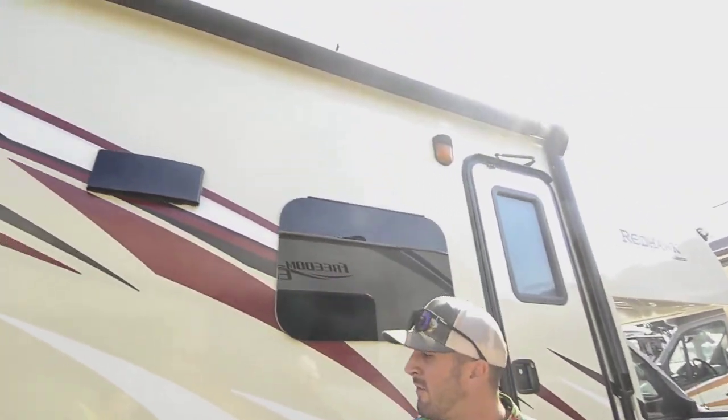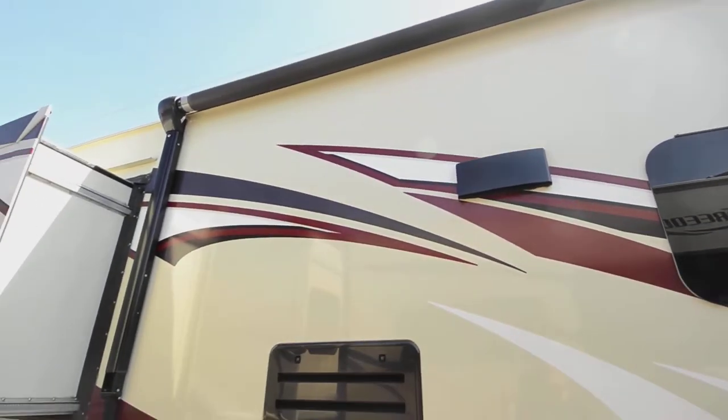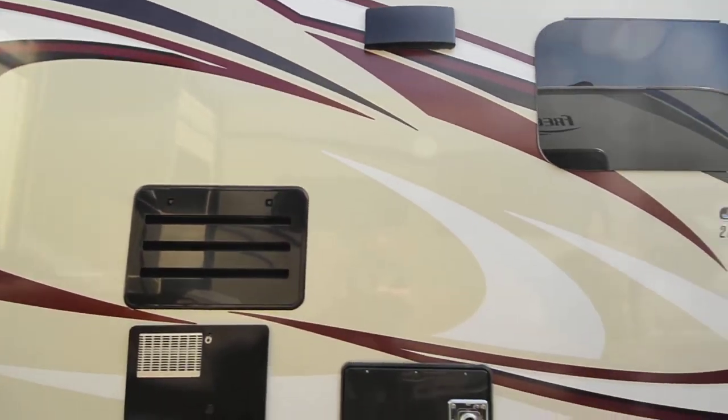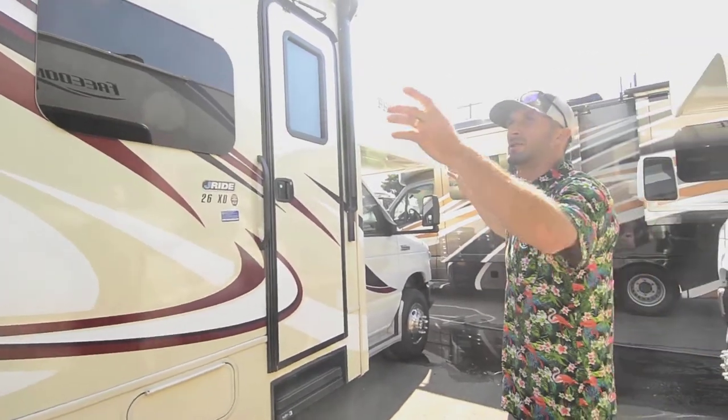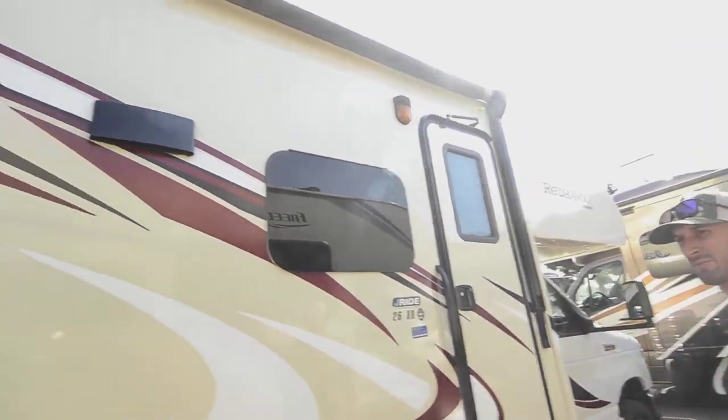Up here we have the hood fan for the stove. And there's a really nice big power awning — probably about 12 feet in length, comes out about nine or ten feet, giving you a really nice patio space out here, and no slide underneath to obstruct your space.